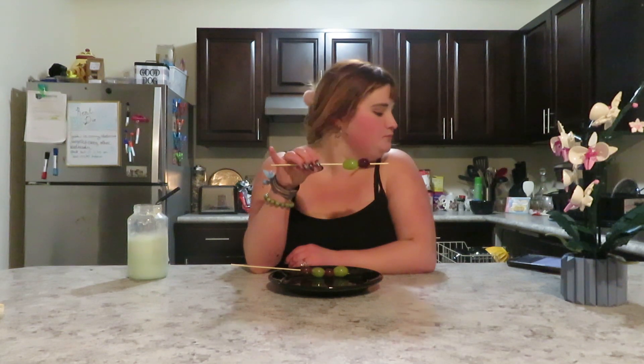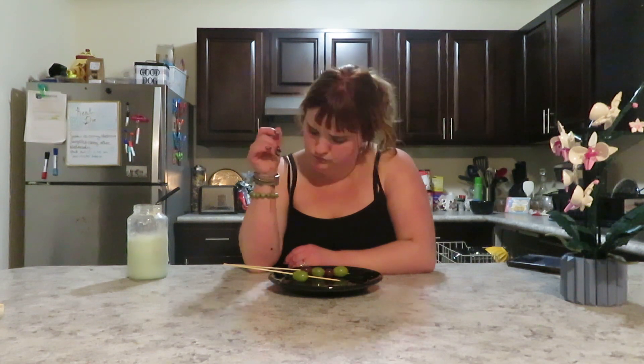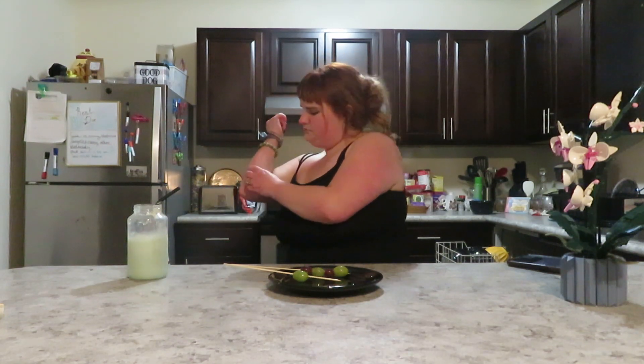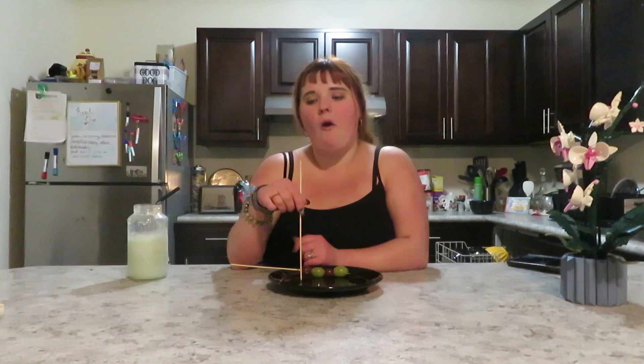Why did I get eight grapes off a stick? I had chocolate in my bowl. If you saw my face just now, that's because I just saw one of the leaves on my sister's plant slowly go down like somebody was moving it. So I'm having a great time.